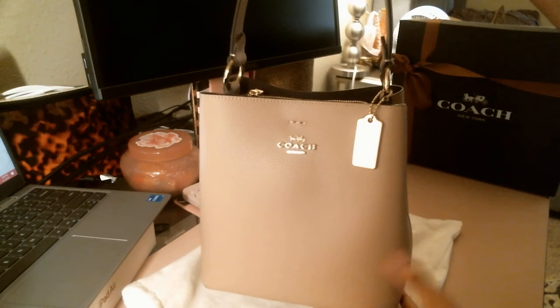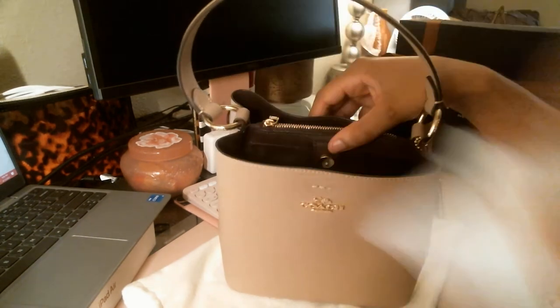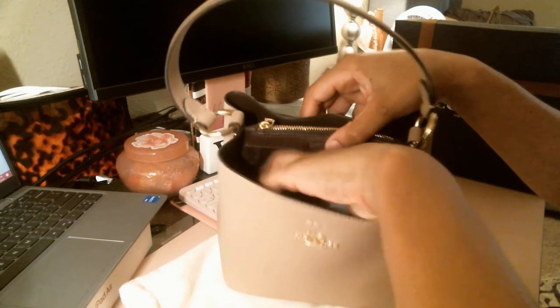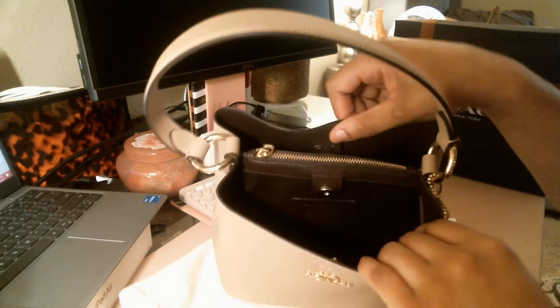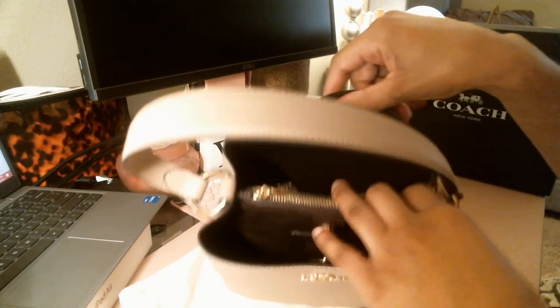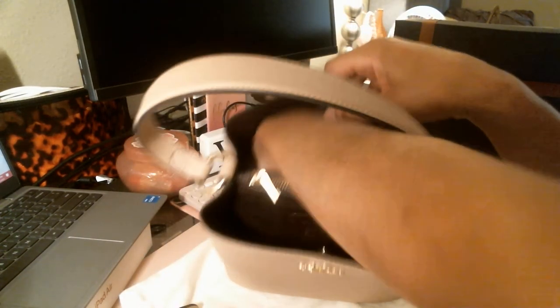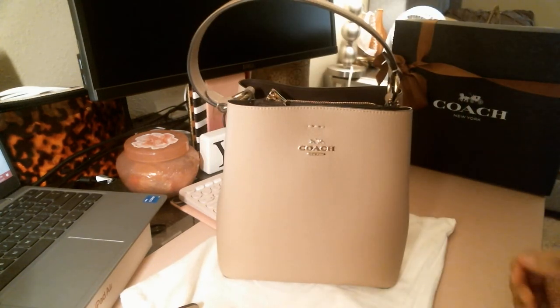This is what she looks like — she has this pretty oxblood interior, and I love the oxblood option for the interior. I keep all of my bags stuffed just so they can keep their shape, and it makes me feel like I bought something new when I get to take out all the stuffing.